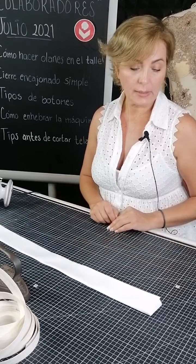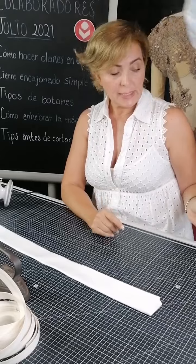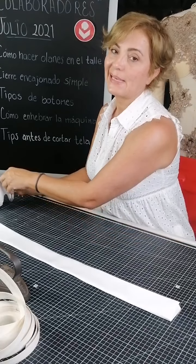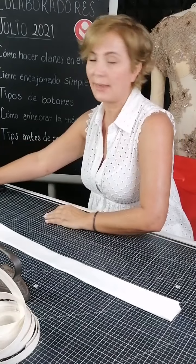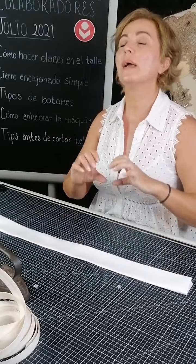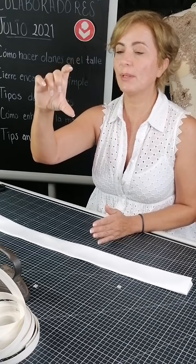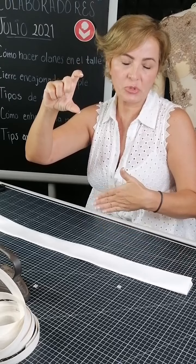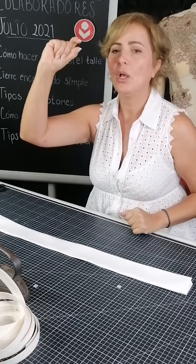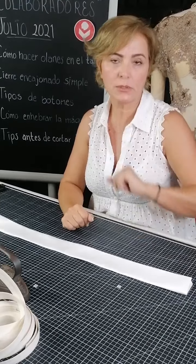Preguntan que si es como el que se usa para las cortinas. Ese puede ser; el de las cortinas sí sé que se le llama tartán, y también te puede servir porque está muy rígido. Una gran ventaja es que el que venden para cortinas está muy grueso, más o menos 10 a 12 centímetros, que para mí es un cinto muy ancho. Pero te da la ventaja de tú cortarlo; trata de cortarlo lo más parejo posible, y te puede salir una pulgada para un cinto y dos pulgadas para otro.